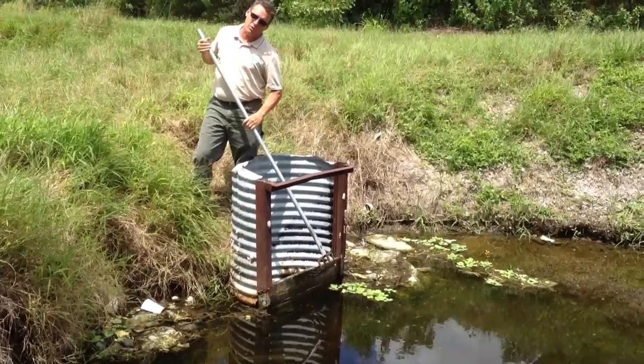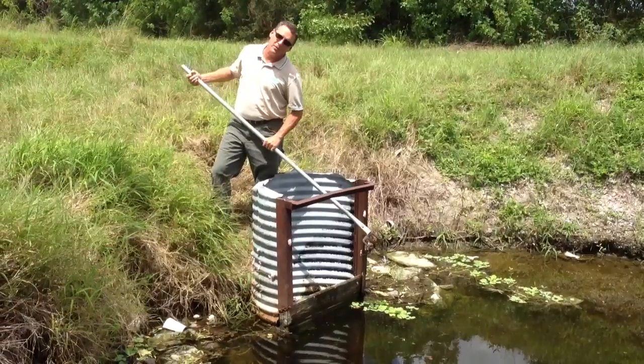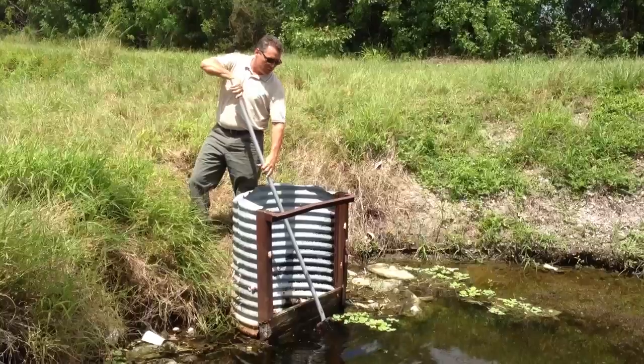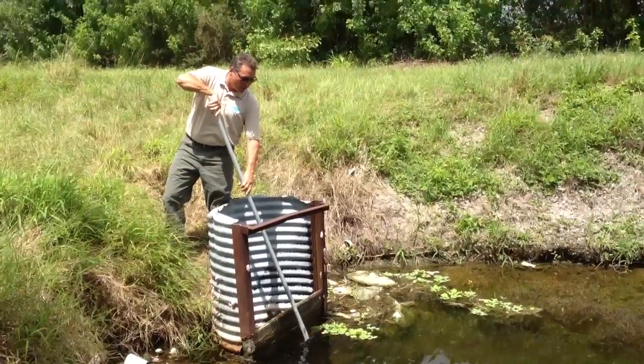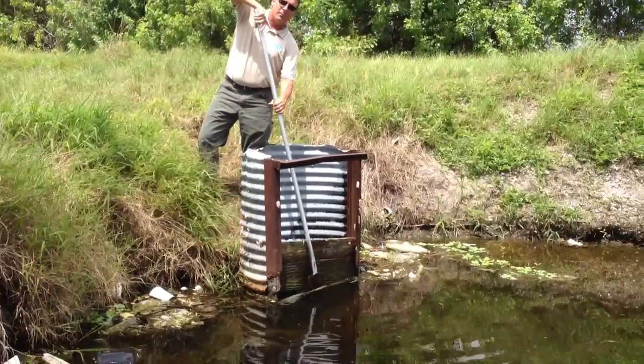This type of control structure is similar to the one that is utilized within the village of Century Village. The boards that are inside this control structure actually serve as the control elevation for the water. And when you need to lower the water, obviously, some of the boards are removed.